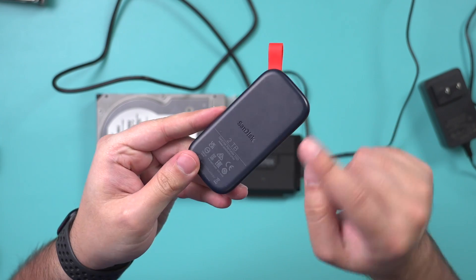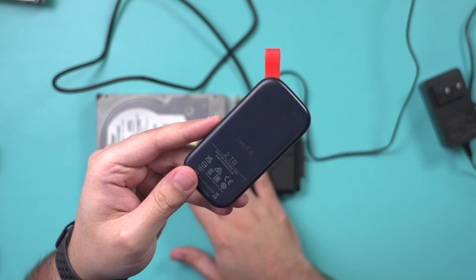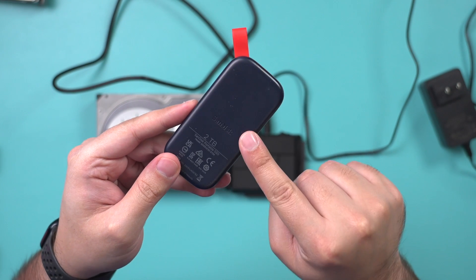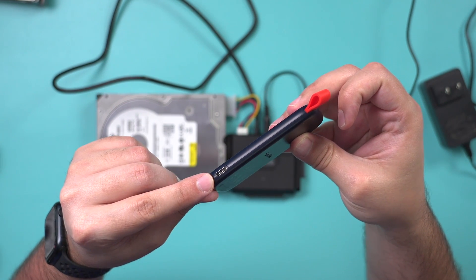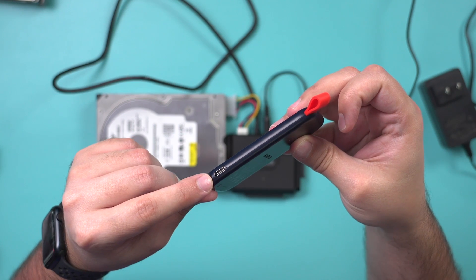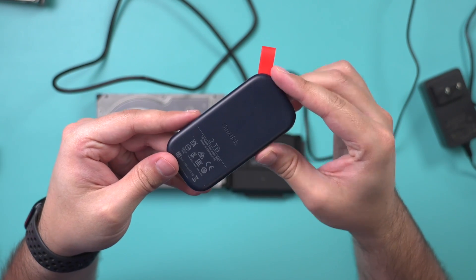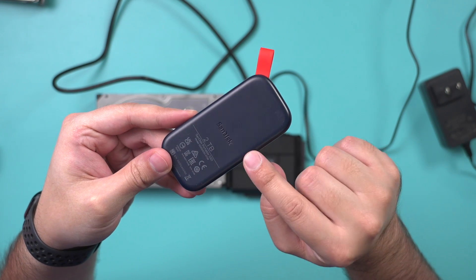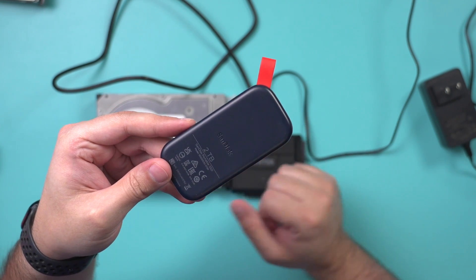Before you plug it in, you also might want to get an external hard drive like this. Because this drive, even if you recover the information from it, needs to go to a brand new drive. You could get a drive like this — it's an SSD, it's fast, it has a USB-C connector, and these are pretty inexpensive for how fast they are. This is two terabytes. I'll link this one below — it's by SanDisk, one of my favorite drives for restoring any old hard drive.